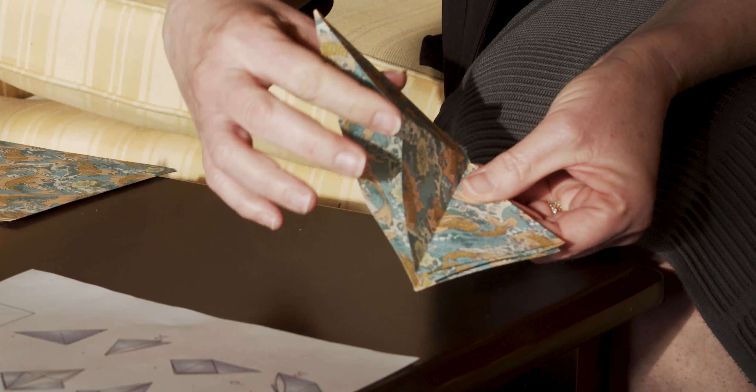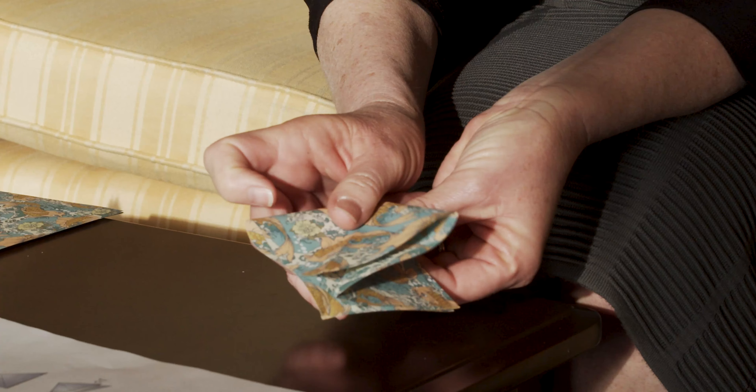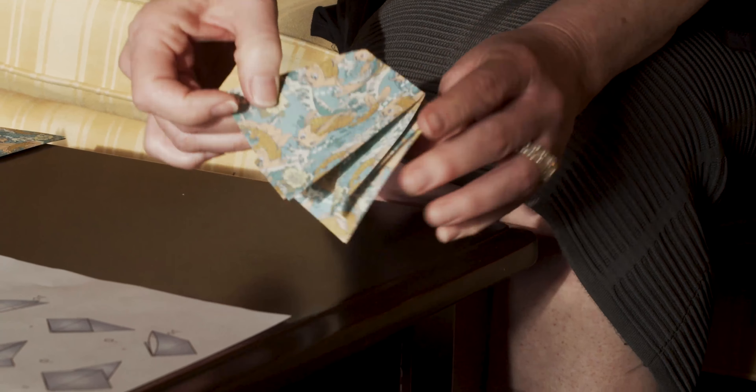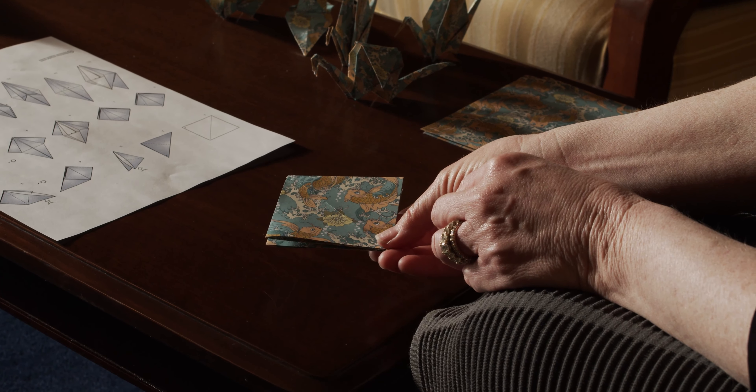And you're going to complete number four by taking the corner and tucking it in. And now, creasing and pressing, you have a square that looks like this picture, number six. I've taken my square and I've turned it so that the open parts are facing me.